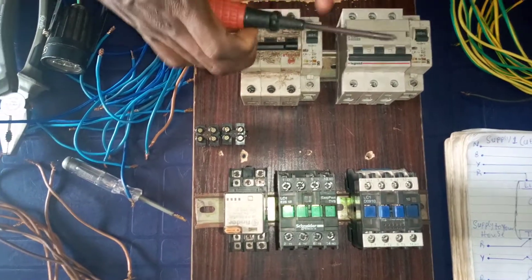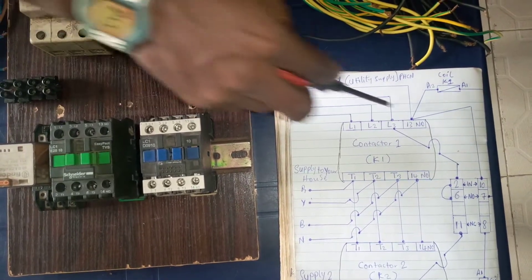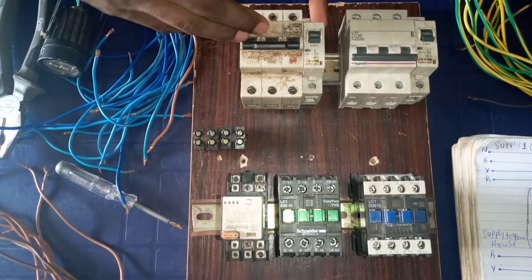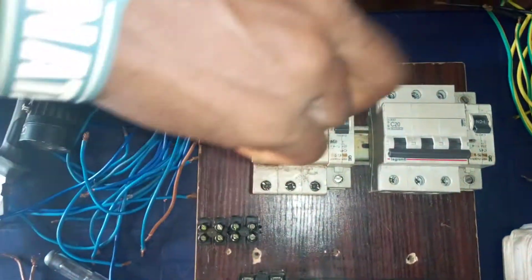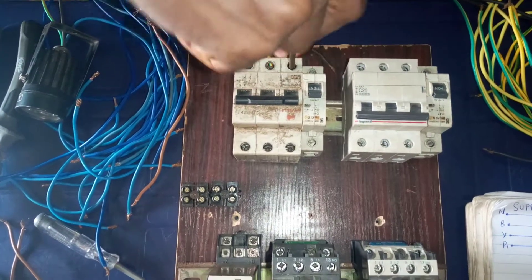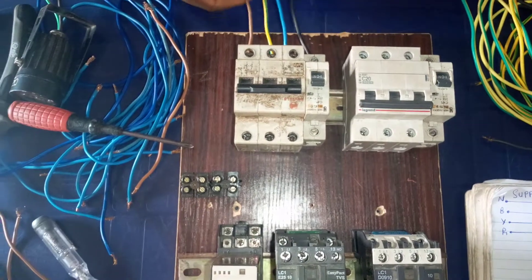Looking at the utility supply — according to the diagram, red, yellow, blue go to L1, L2, L3 and the neutral goes to terminal 13 of contactor 1. So this is contactor 1. We are going to use this breaker for the input to contactor 1. We connect the red, yellow, blue to this breaker here. This is red, this is yellow, and this is blue. And we connect the neutral wire to this terminal.